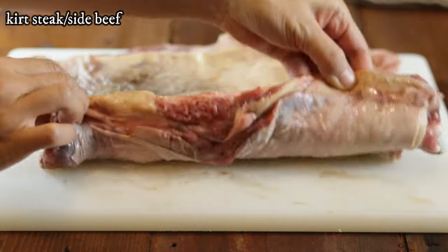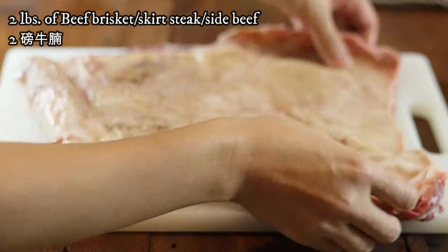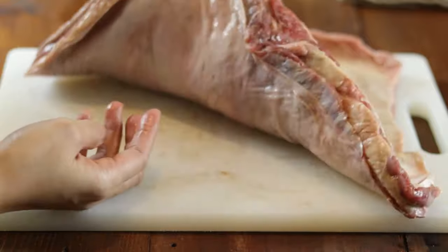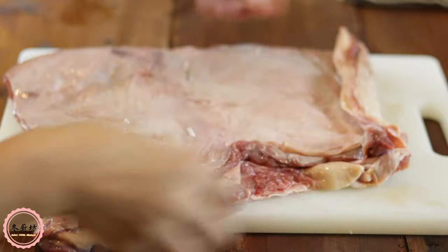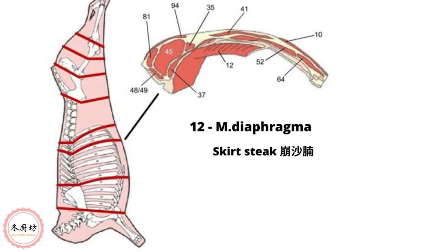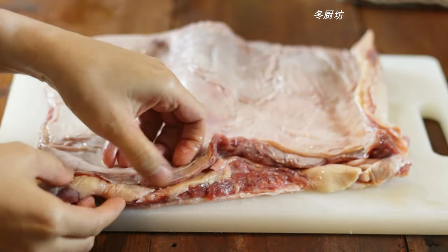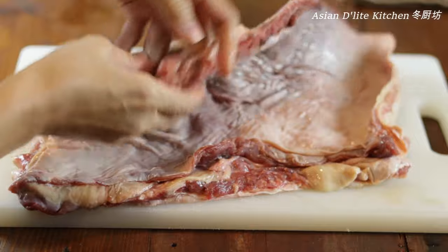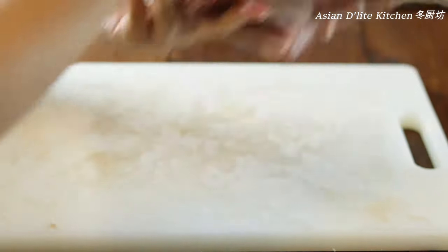牛腩 directly translates to beef belly, mostly referred to as beef brisket. Authentic Cantonese beef stew generally uses 汤腩 and 棒沙腩. The closest cuts would be boneless short rib and skirt steak — I sometimes saw it also labelled as side beef in some Chinese groceries. 棒沙 represents butterflies, as the structure is two pieces of fat seam sandwiching meat like a butterfly. You can also use other cuts like briskets, flank, or shank. With the tenderness from the tenders we are making today, it will give a great balance in the end.